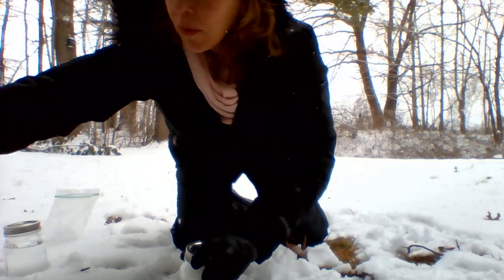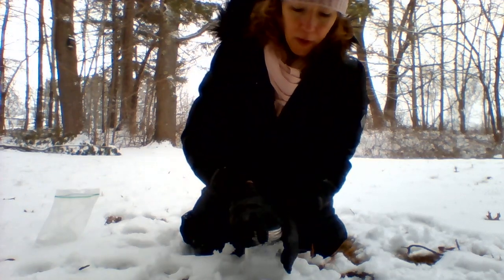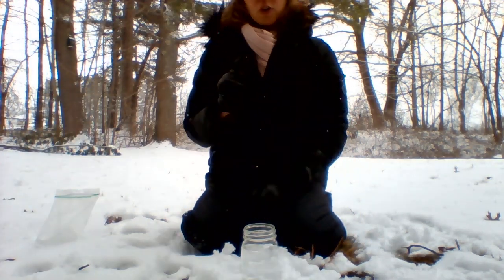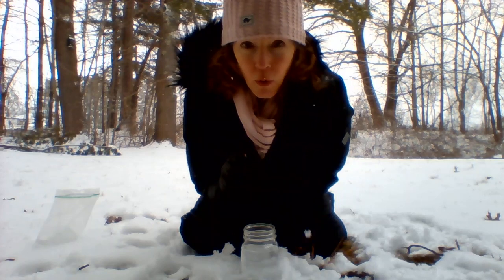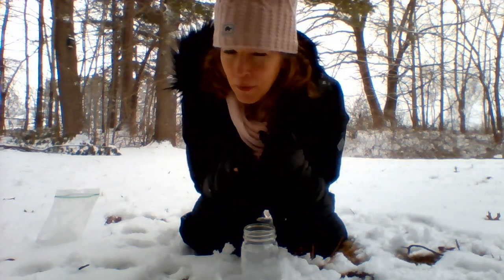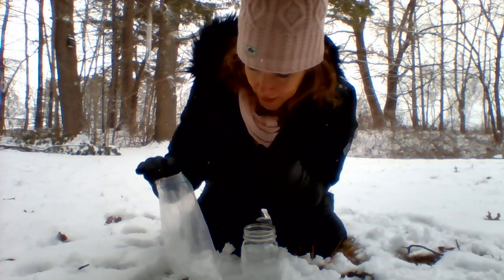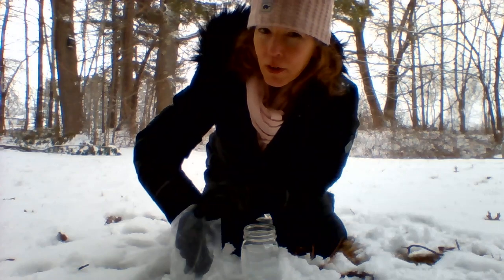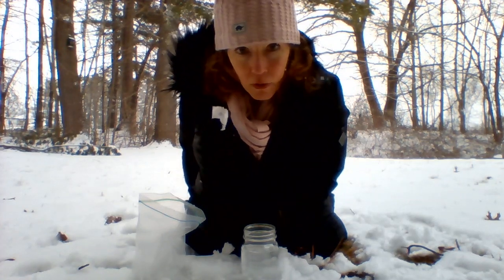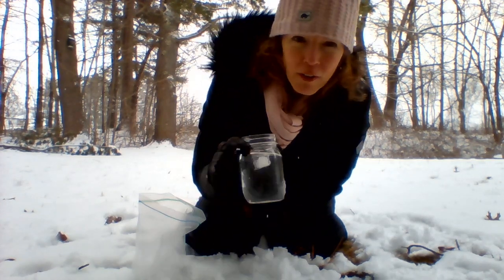The last one — I did this a few days ago and it was such a neat experiment. We have another jar of water. Do you think snow is going to float, or do you think it's going to sink in the water? Do you want to watch me do it or try it yourself? Let's start with an ice cube — is it going to sink or is it going to float? Ta-da! It floats.